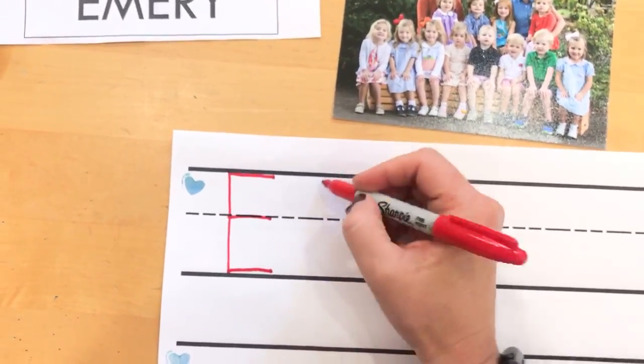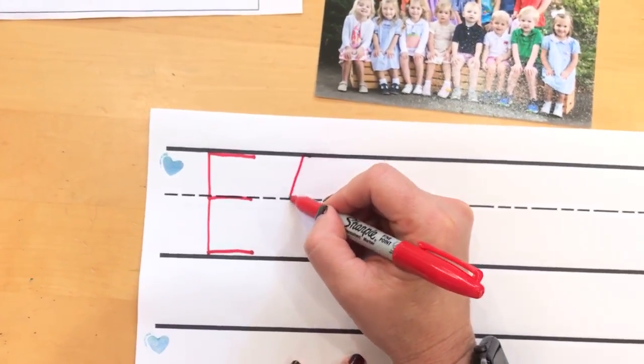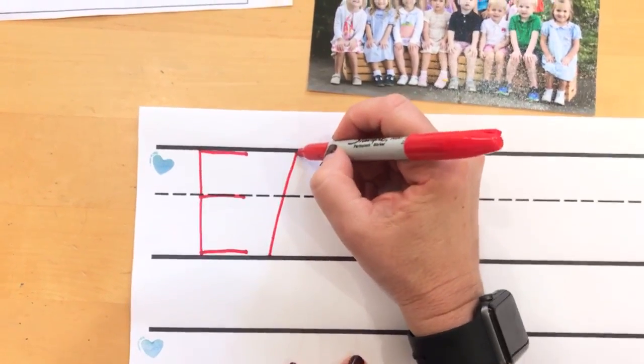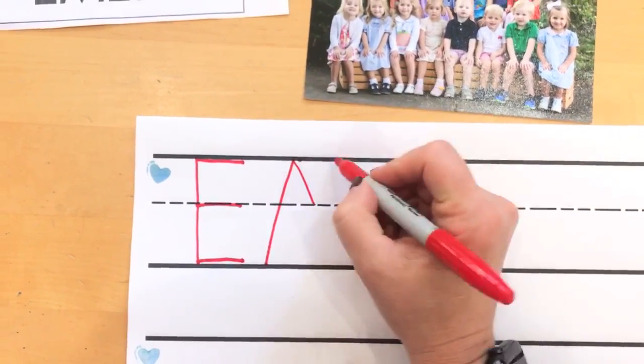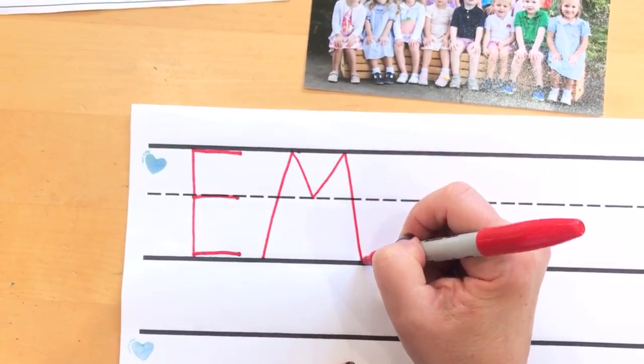All right, Em. I know, a little tricky, but you can do it. Start at the top, line down — I guess that's a diagonal, right? Diagonal down, diagonal to the middle, diagonal up to the top, diagonal down to the bottom.